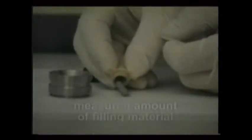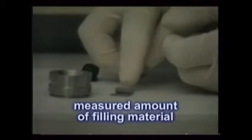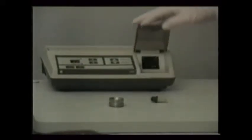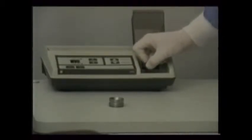The amalgam capsule contains the filling material. It replaces the need to mix free mercury and amalgam powder together by hand. The capsule has a measured amount of filling material within it depending on its external color, and it also contains a mixing pellet. The mercury is not released inside until the pellet breaks it loose during mixing. When placed in the amalgamator, the pellet combines the materials and begins the amalgam's setting process.